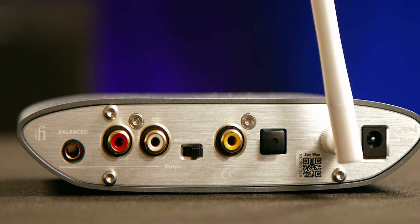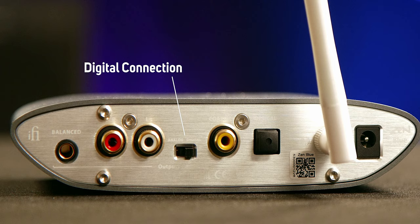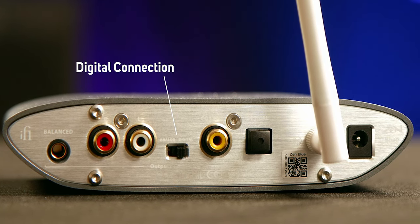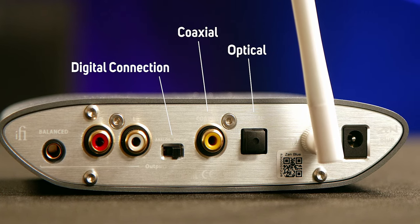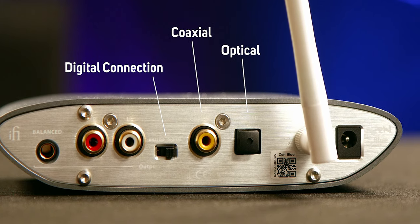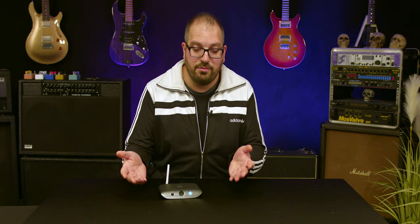If you've got a hi-fi aficionado that either you are or you're purchasing for, it's also got a digital connection. So if they've already got a high-end DAC or AV receiver to connect to, you've got optical and coaxial S/PDIF. So you really can get the best quality with it. It's really easy to connect — just press the button on the front and pair your device in the same way as you would normally.